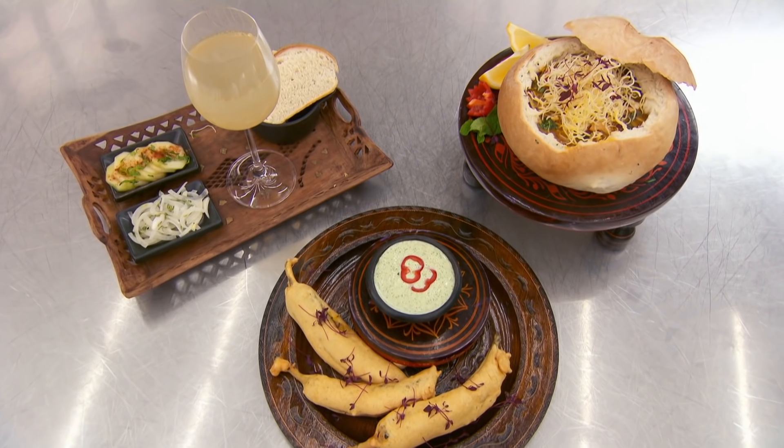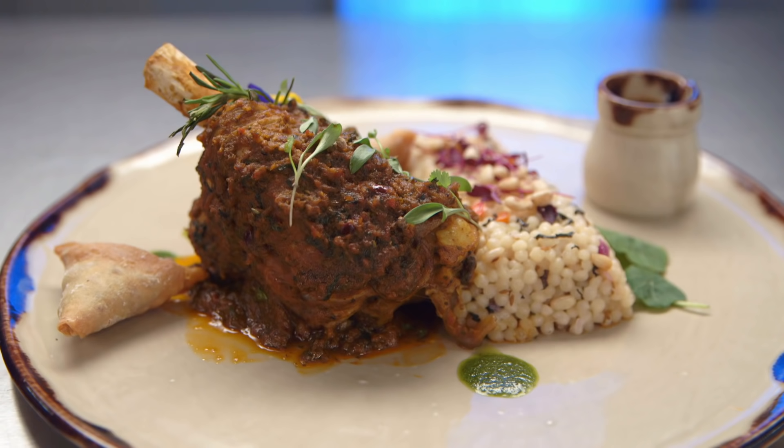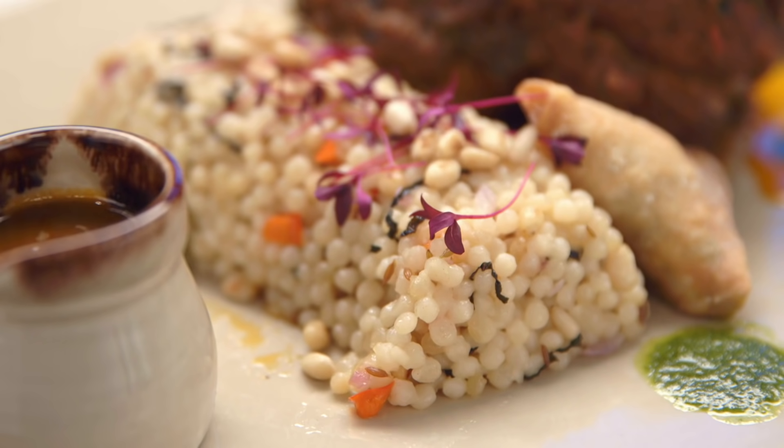Munira can do a huge amount of work in a short period of time. We liked her lamb shank in the last round, but her couscous needed flavour.